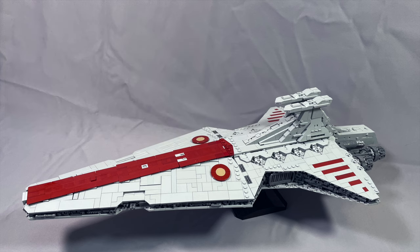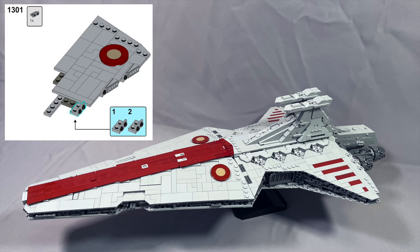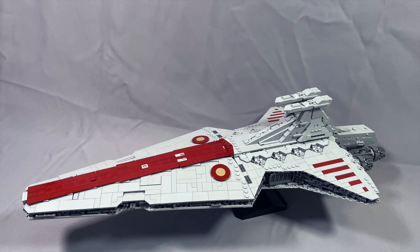The last issue I found was just an odd visual — the sub-assembly box in step 1301 shows two brackets when only one of them is being connected in that step. I didn't find any viewing angle problems or steps with floating pieces, which contributes to the comfortable pacing of the build.